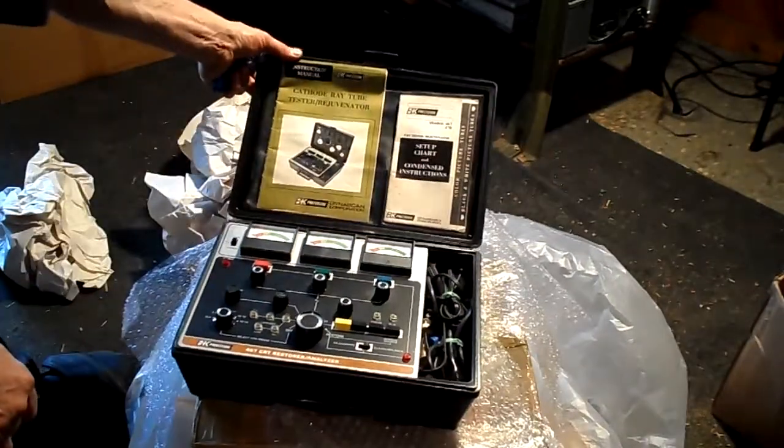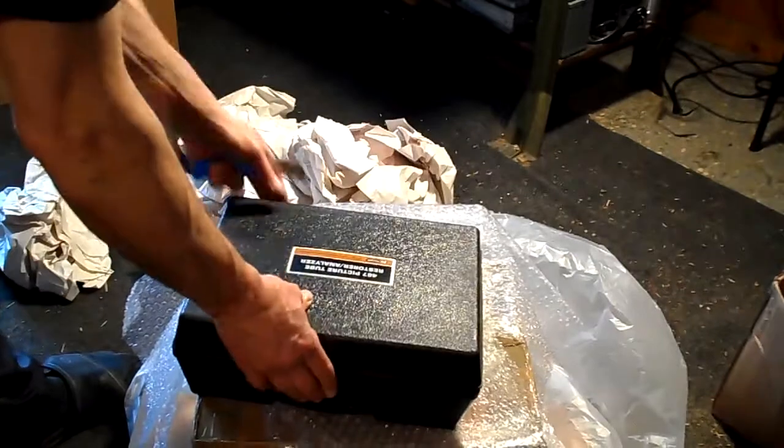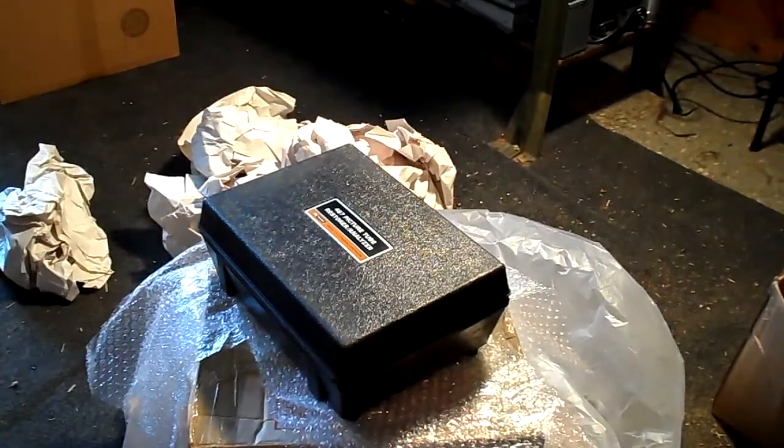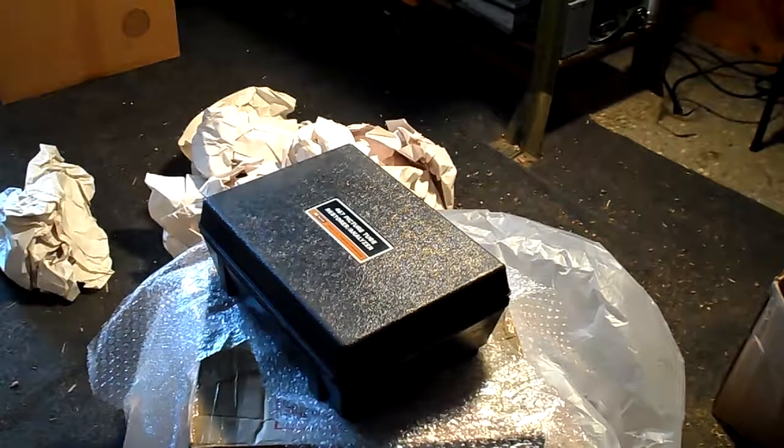The B&K 467 CRT restorer analyzer — the B&K 467 CRT restorer.